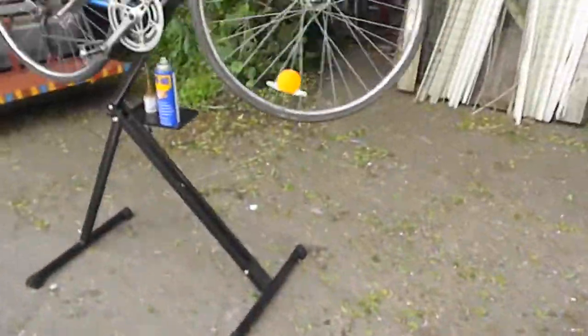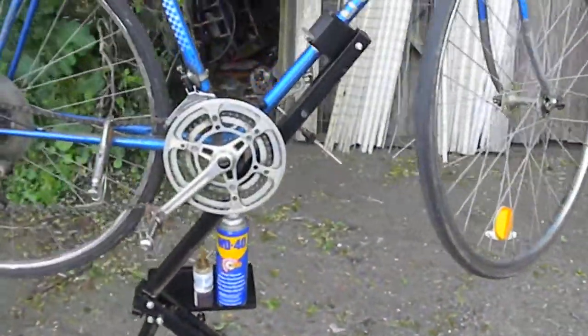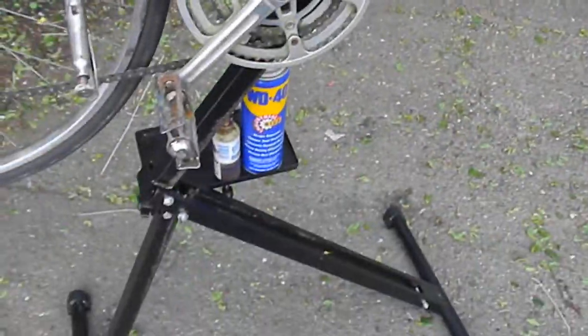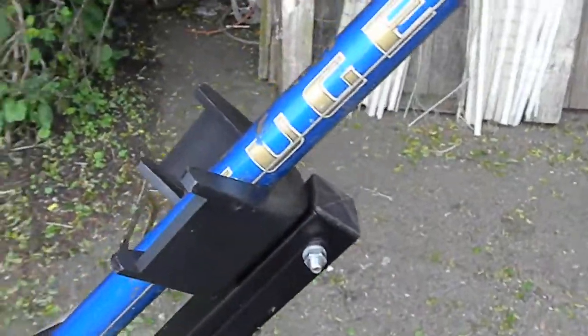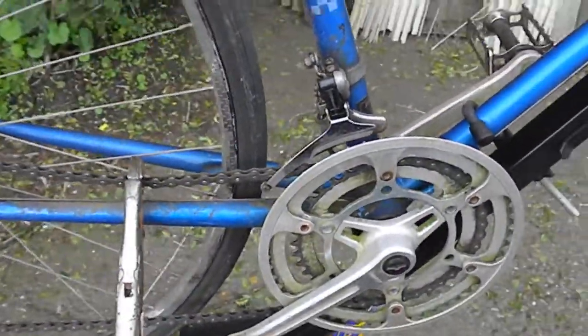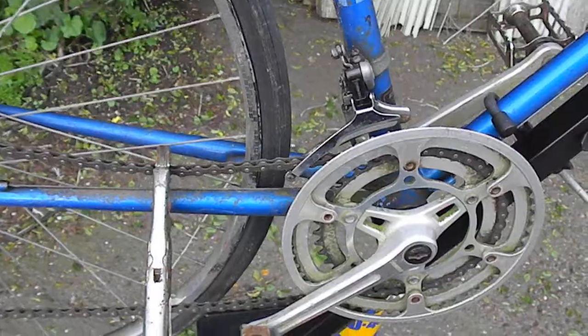Here we've got the bike on the stand. I do sell these stands for $65 — they're pretty good. If you're interested, you can get a hold of me at P.O. Box 7021, Eureka, California 95502.